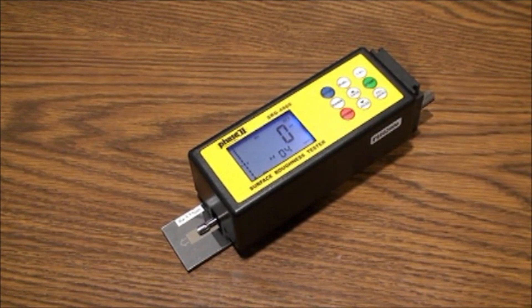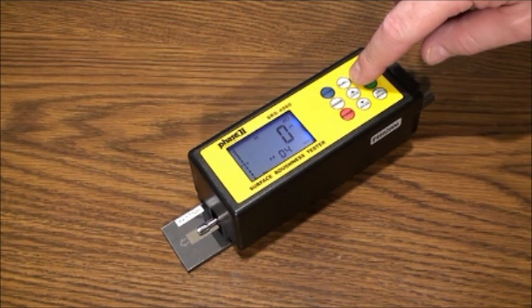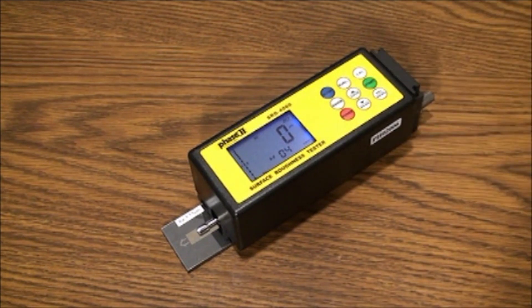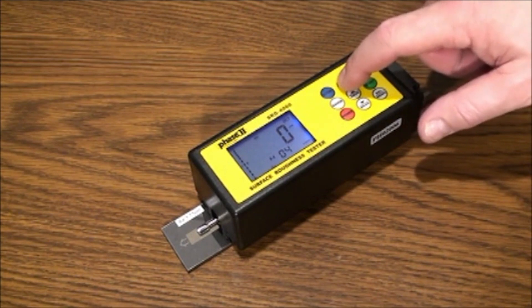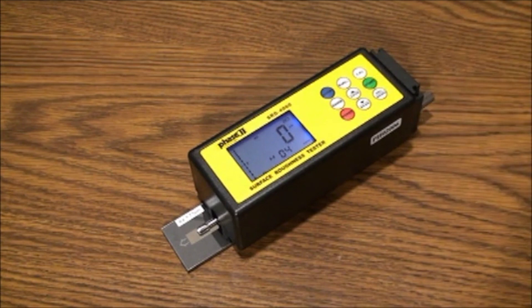The RA/RZ button determines the surface roughness parameter. The parameters are determined by your requirement, usually on a drawing or standard. If no parameter is called out, RA is commonly defaulted as the most popular. This model will also read in RZ, RQ (which is RMS), and RT. Pressing the RA/RZ button will allow you to scroll through the different parameters.